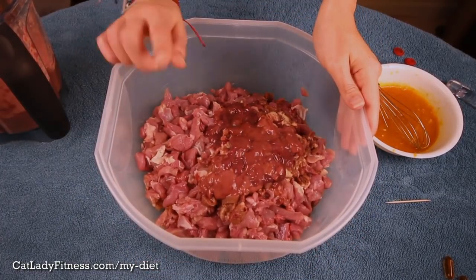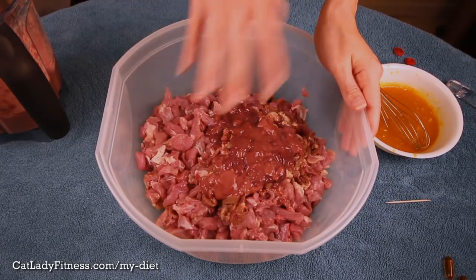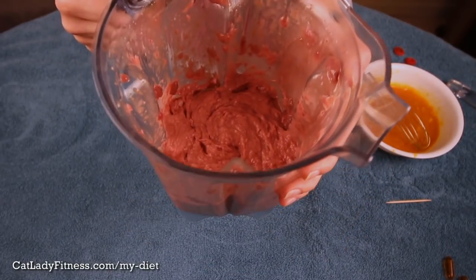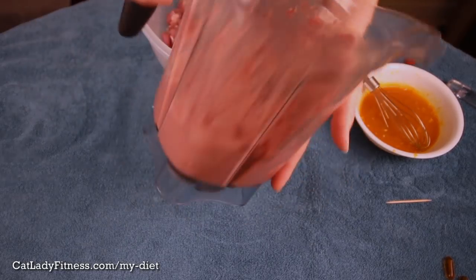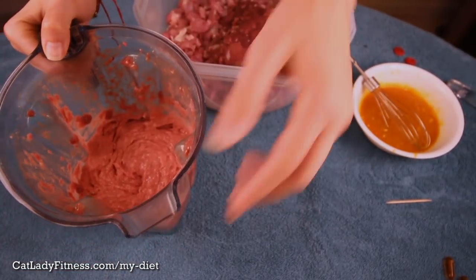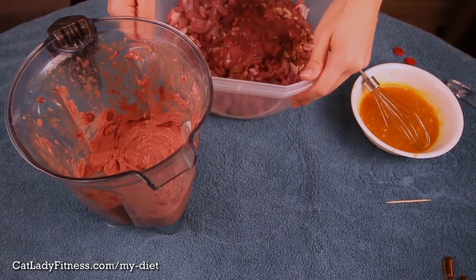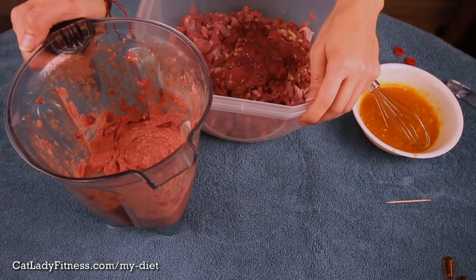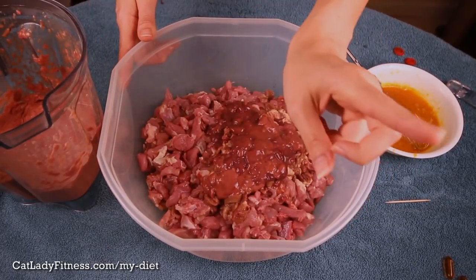So this is what the turkey thighs, hearts, and livers look like chopped up. And this is what I ground up in my Vitamix — the bones, some of the hearts, and some of the livers — which took about a minute. If you don't have a high-speed blender, you would have just put all the organs in after chopping them up, and you would need to use some kind of bone substitute in the recipe because it is necessary. There are three substitutions that I talk about in a different video in my Cat Stuff playlist.